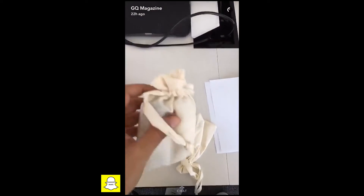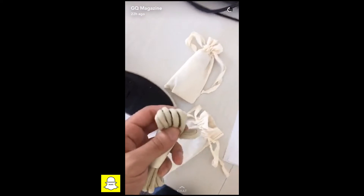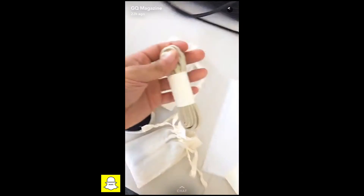Don't forget, these sneakers also come with other laces — I think there's a black pair and a white pair in here. It's actually important to know because there are round laces in here, so if you don't like the flat laces that they come with, round laces — there you go.